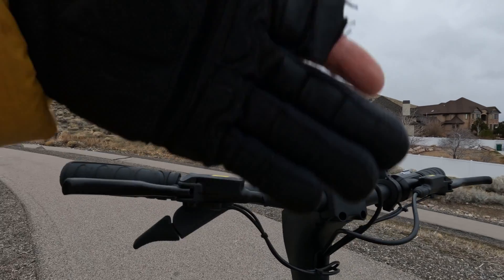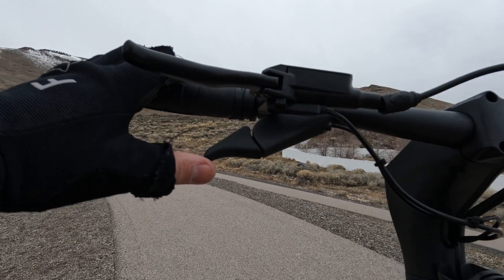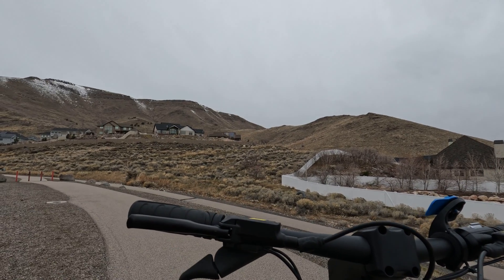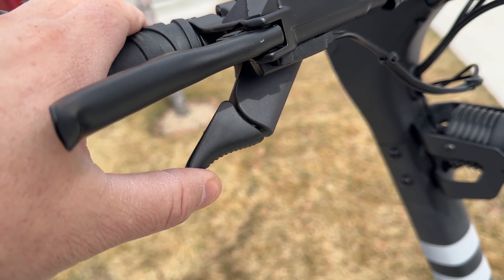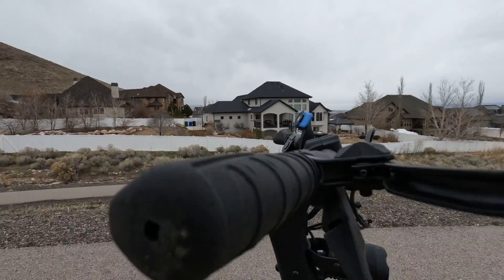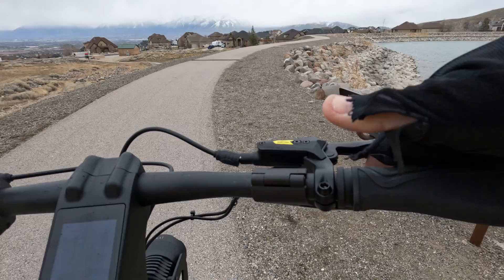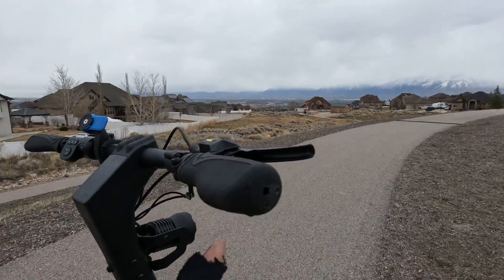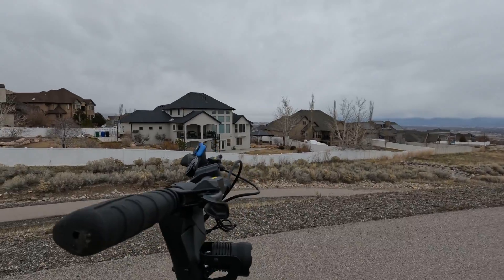I'm now going to cruise around the neighborhood, drain the battery to 50%, and run those three tests again. I've been riding around for the last 15 minutes draining the battery. I want to talk about this throttle — it's one of my favorite throttles for a super scooter. It feels nice, feels durable, doesn't feel cheap and plasticky. It's natural-feeling too; when I grab the grip, my pointer finger is just right there. They've done a nice job on the placement and design of that throttle.